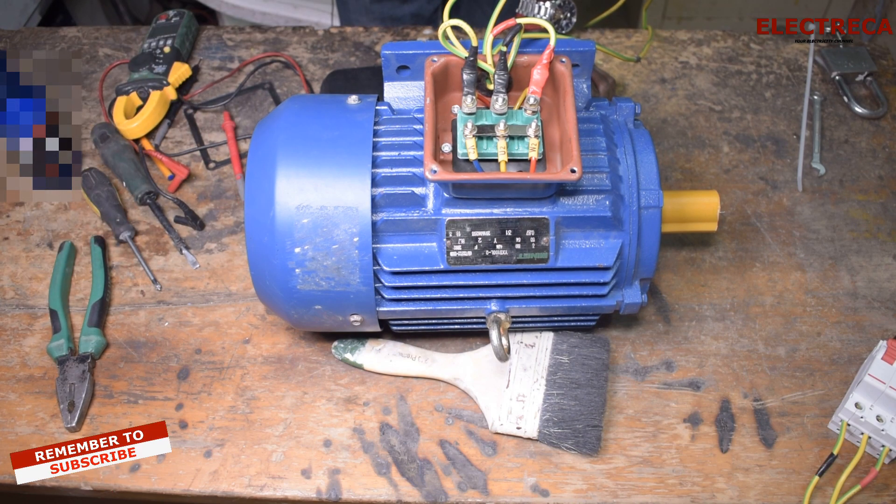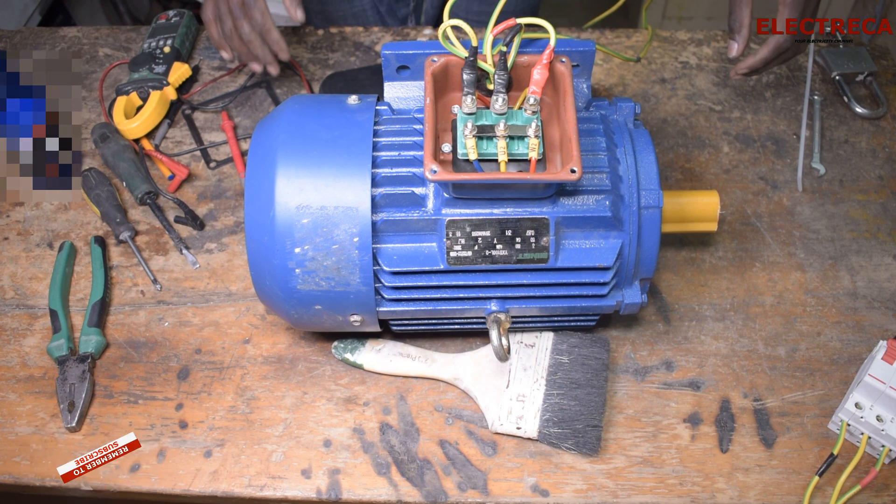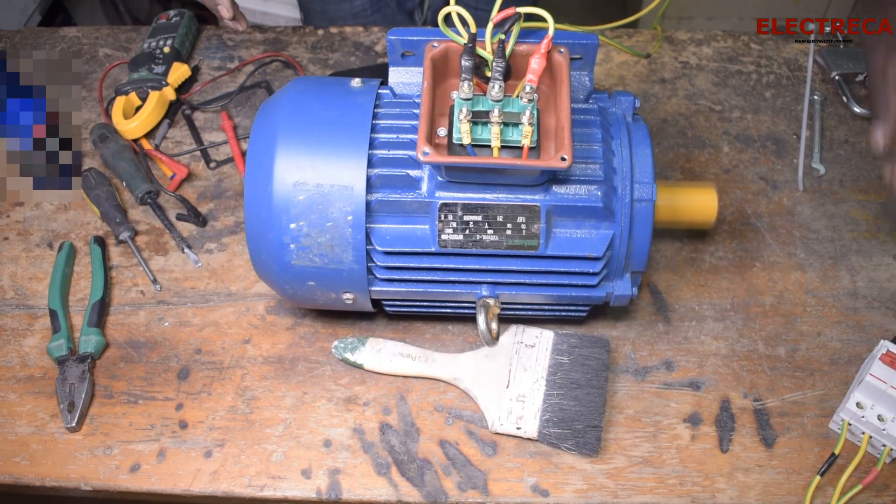Okay, now what we've done is we've already interchanged blue and yellow. So now if we run this motor it will have changed direction. Let's go ahead and run it. The motor is now running in the reverse direction.